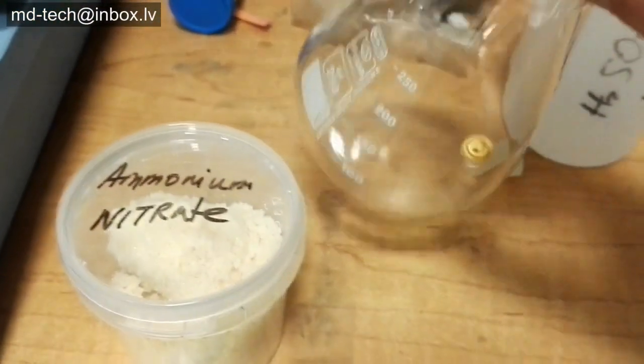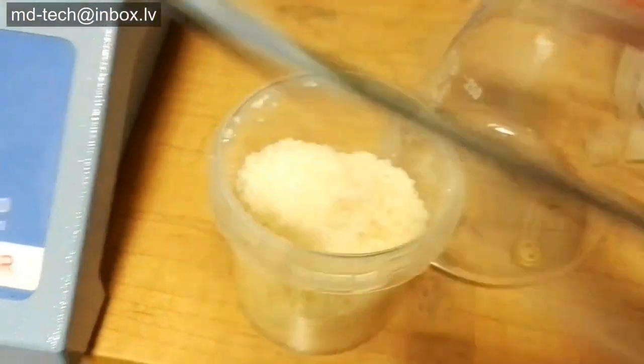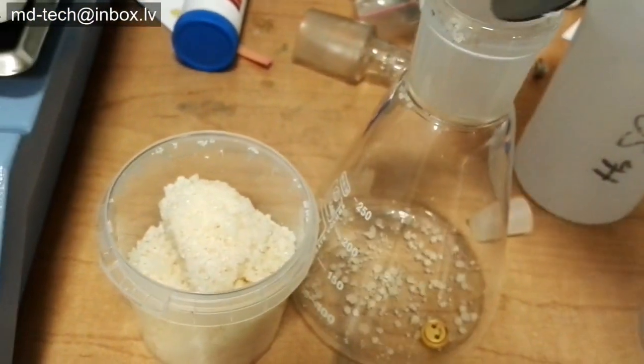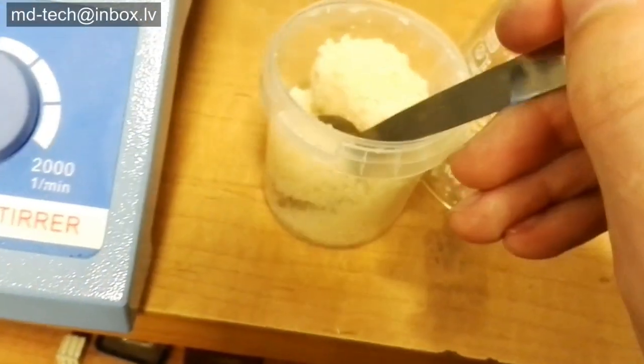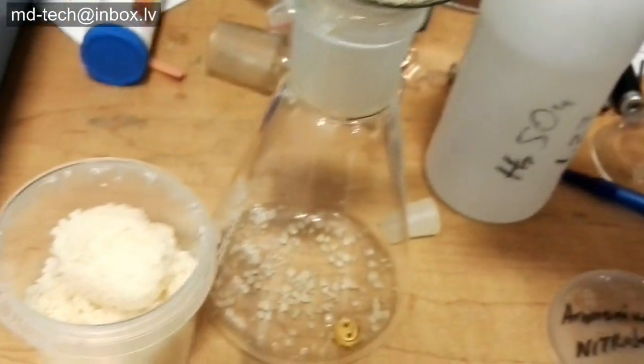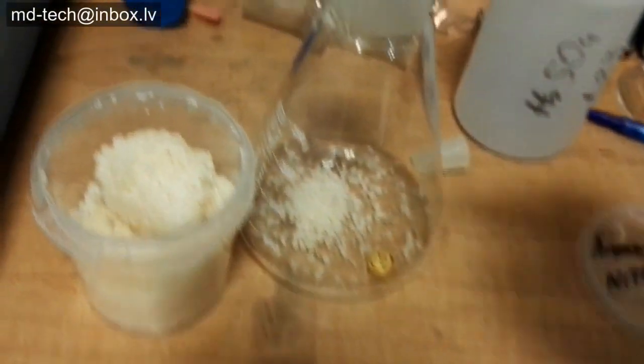When you mix acid and nitrate, you get a very strong etching solution. This solution dissolves all metals, including palladium and silver. Only gold remains. If silver is dissolved, you need to add sodium chloride to precipitate silver chloride. If palladium is present in solution, use a DMG test kit.